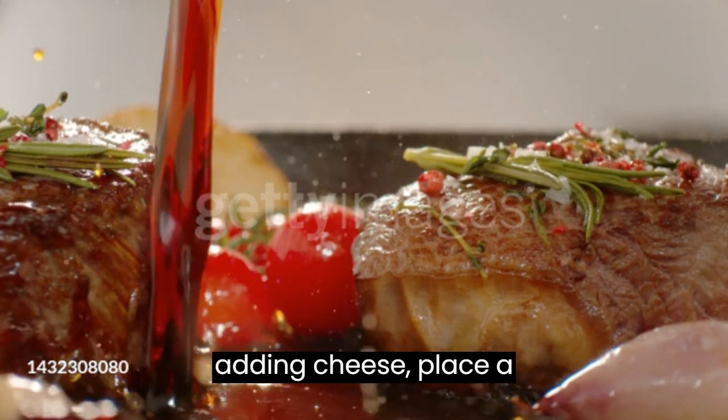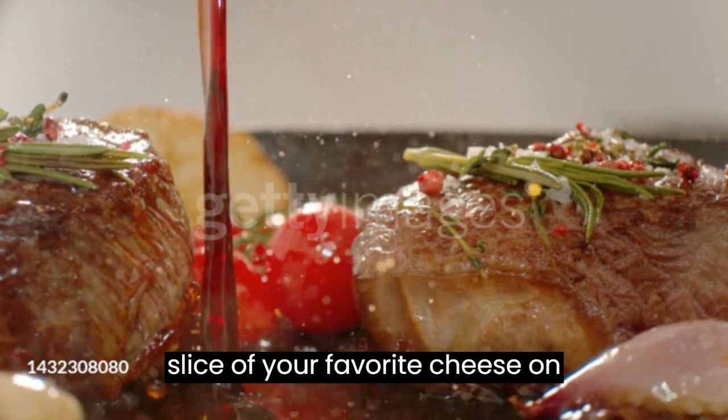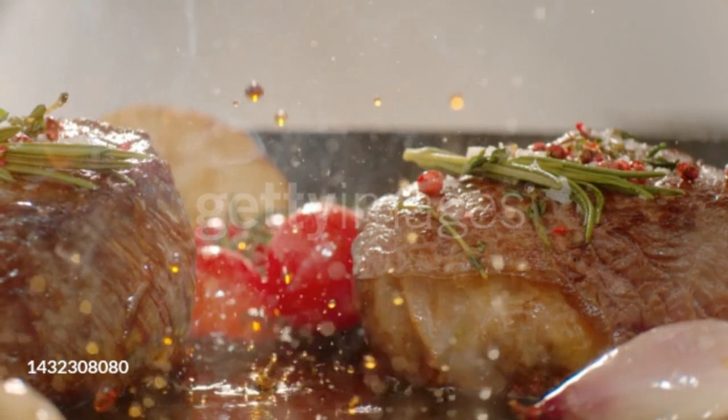If you're adding cheese, place a slice of your favorite cheese on each patty in the last minute of cooking to melt.